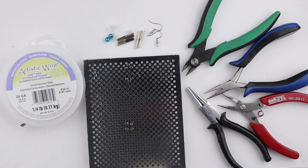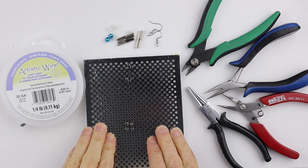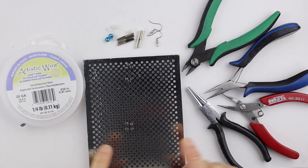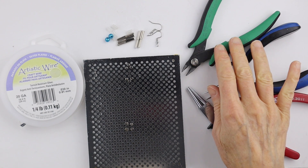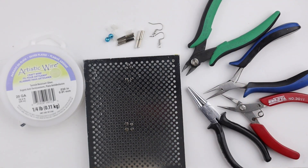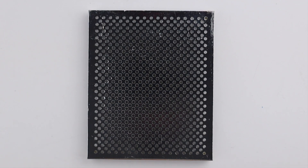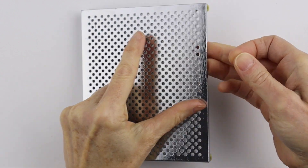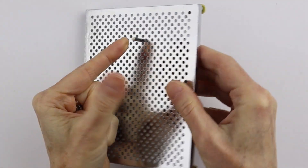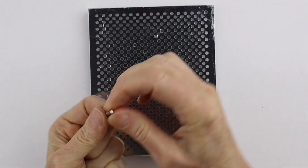What you're going to need for this project is the Artistic Wire Deluxe Jig Kit. You're going to need 20 gauge wire, and I have my round pliers, flat pliers, and cutters. I have my earring hooks and I'm using six millimeter miracle beads. So we'll start by setting up the jig — I'm just going to put the small size pegs in there, and it's the same setup that we used for the ring.